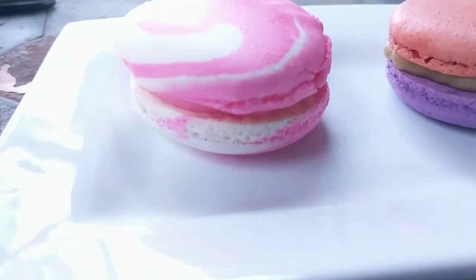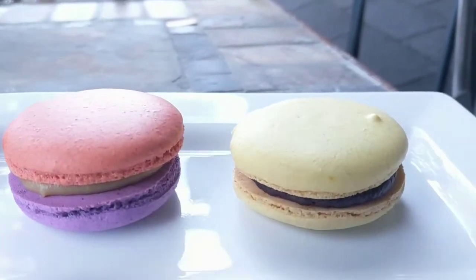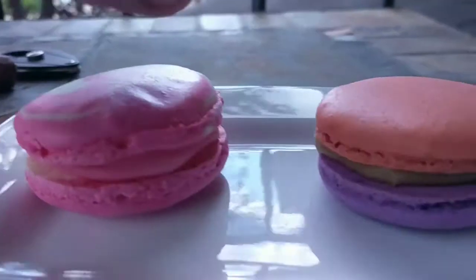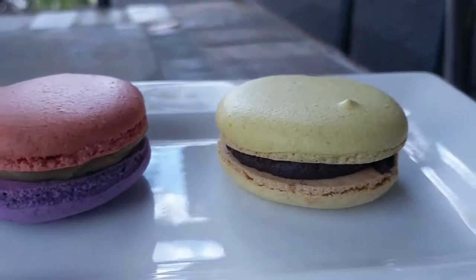This is what you're trying to make, right? Nice, pretty, beautiful macaron cookies. Here we have bubblegum, peanut butter and jelly, chocolate fudge. So here's the deal — macarons aren't that hard. They require some technique, but once you figure it out, they're not that hard to do. Let me show you how to make some.